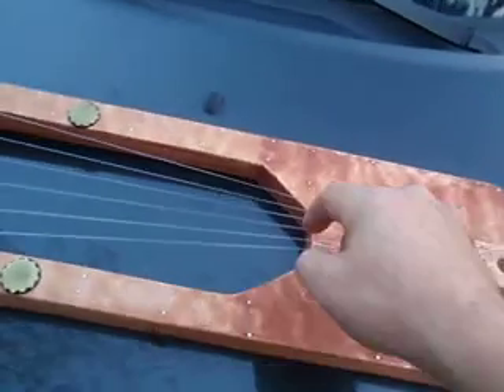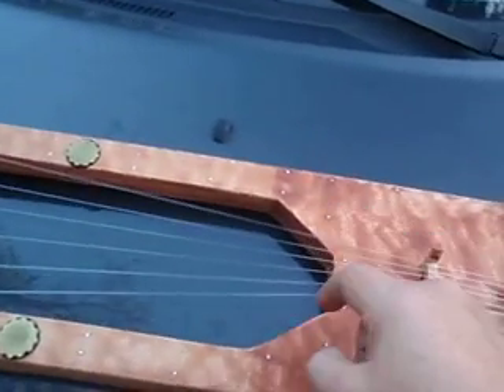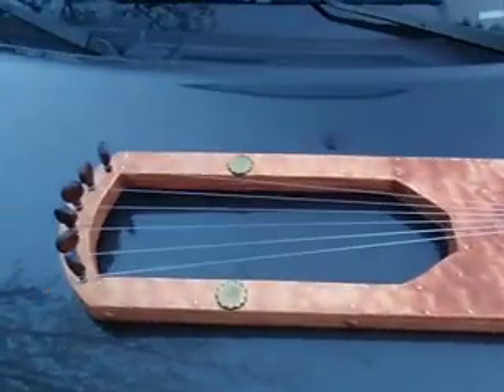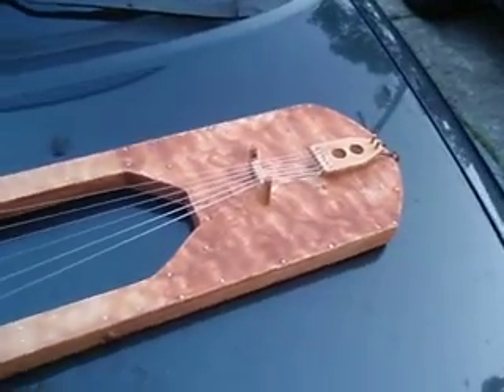With the strings, it can be plucked, or it can be played with a pick or something like that. I like it both ways. Very nice little instrument.